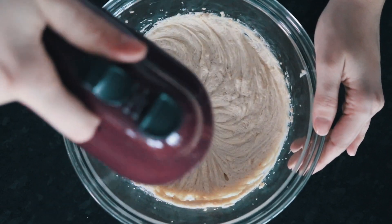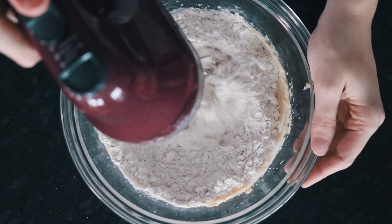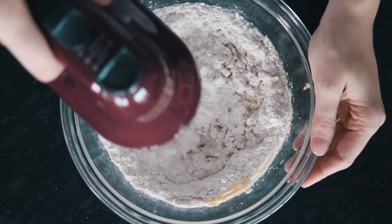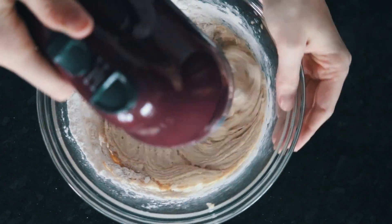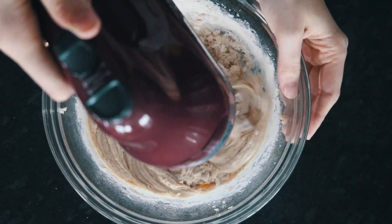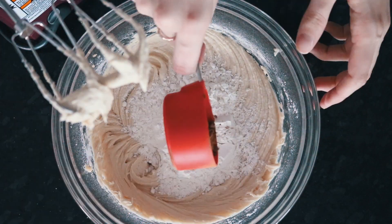Then we are adding the first half of the flour, followed by baking powder and baking soda. I like to add the flour in two halves just because I find it easier to combine into the dough. Then I add the other half of the flour.